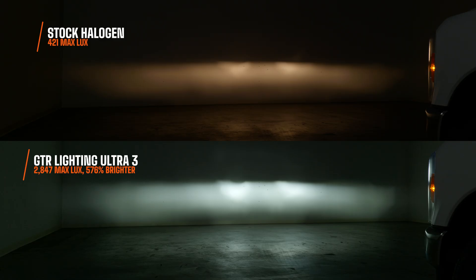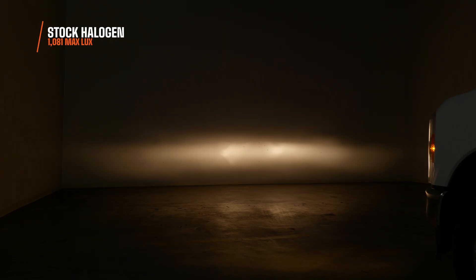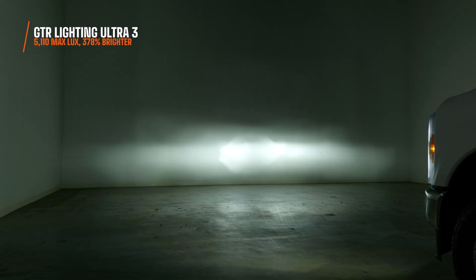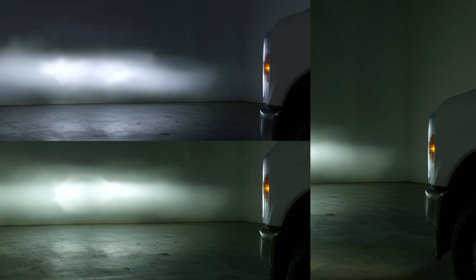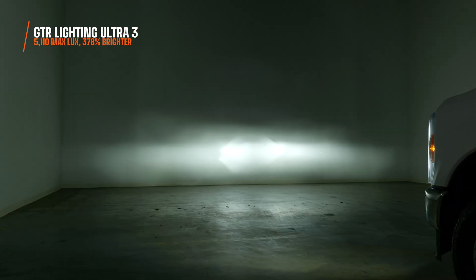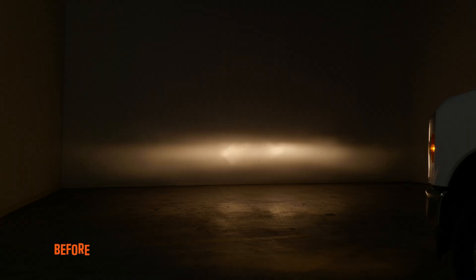This is 100% the way to go. On high beam, the stock beam pattern is not that bad, and brightness is pretty good at 1,081 maximum lux. The Ultra 2 was 2,972 maximum lux — 175% brighter. The high beam on the Ultra 3 was 5,110 maximum lux at the brightest point on the wall, which was 378% brighter. The Ultra 3 is also a slightly warmer light compared to the Ultra 2, which is more comfortable for driving long distances. Installing this bulb is a no-brainer and I 1,000% recommend it.